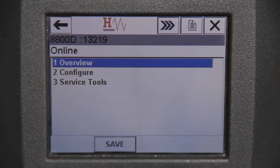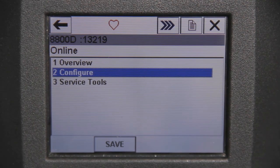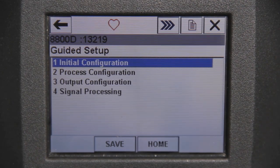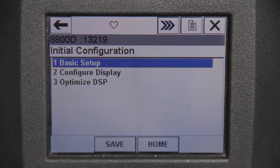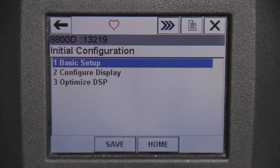On the main menu, you'll see a list of options: Overview, Configure, and Service Tools. Select Configure and then Guided Setup. Next, select Initial Configuration to see a list of options: Basic Setup, Configure Display, and Optimize DSP. Select Basic Setup.